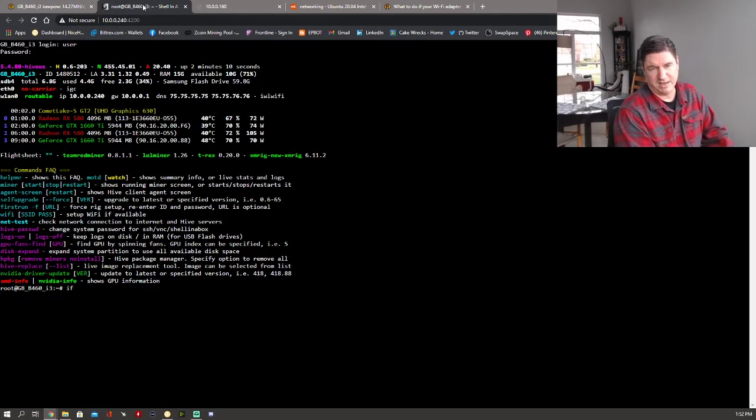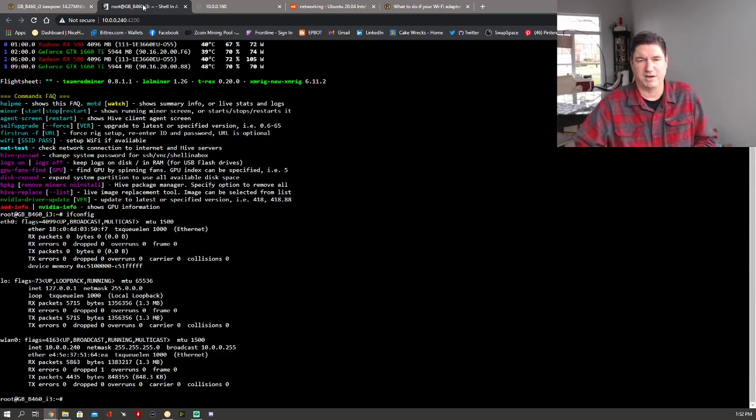Let me do ifconfig — this will bring up all of the connections. eth0 is your ethernet connection; you can see there is no IP address assigned to it. It will not get an IP address for whatever reason with the firmware that's in there. You can see wlan0, the wireless LAN — that is what we're operating on, at 10.0.0.240.